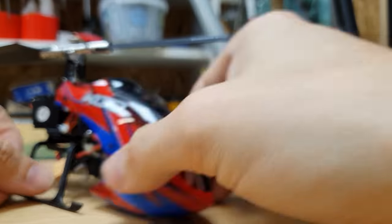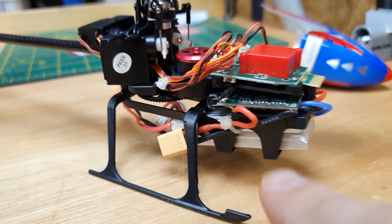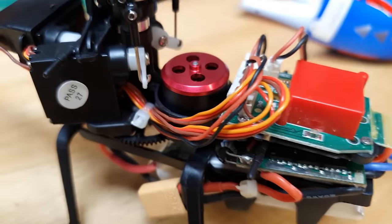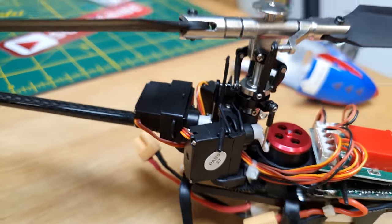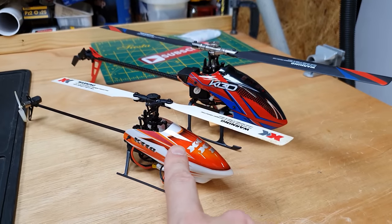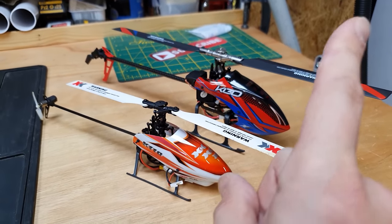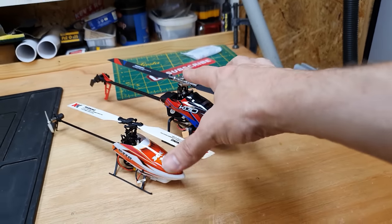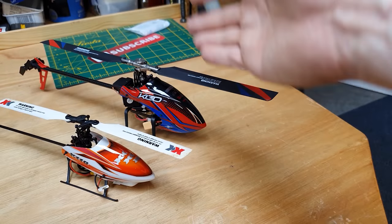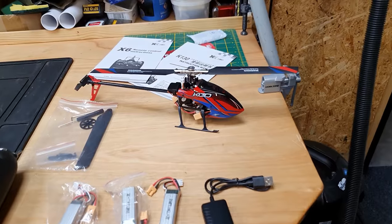Let's have a look inside the canopy. Here we've got all the control boards, we've got the LiPo, and look at that little brushless motor tucked away in there, and there are three servos around the head. This one here is a 130 size and this one here is a 110 - I did a review on the 110 before and I'll put a link up there, plus links down below so you can check out the specifications.